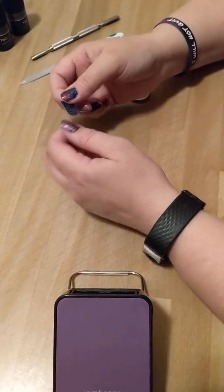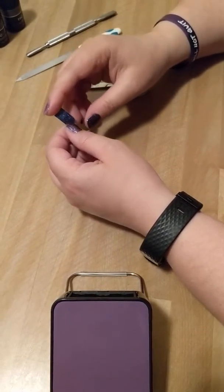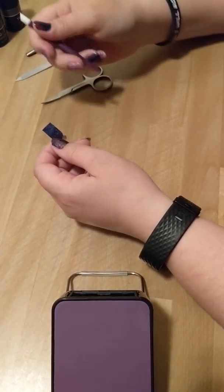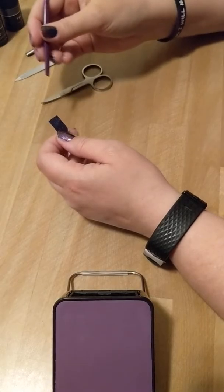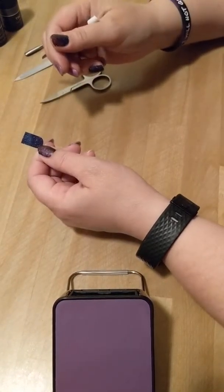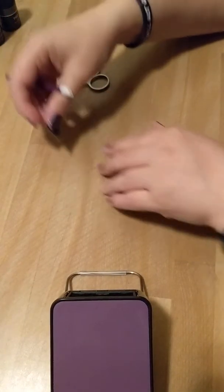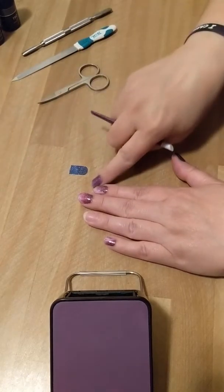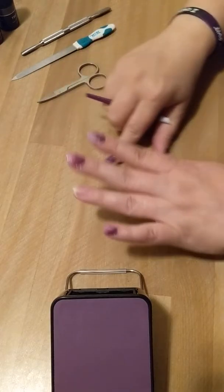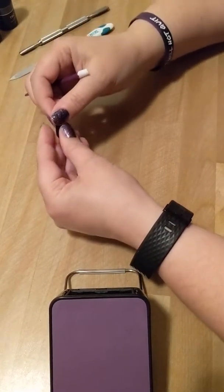I have different size fingers, so I tried doing the application process the other way but kept forgetting which nail wrap to go on which finger. So for me personally, I cut them all out, measure each one on my finger, and set them from my thumb to my pinky, then just work it my way.